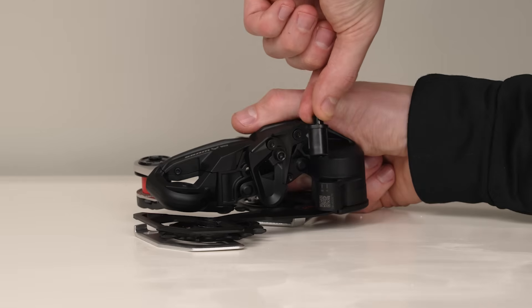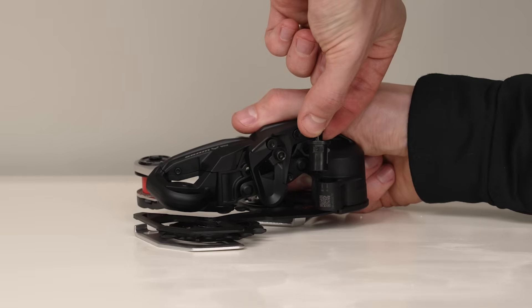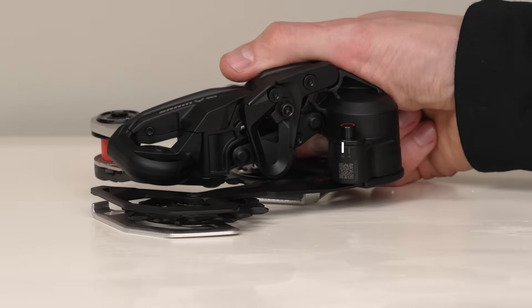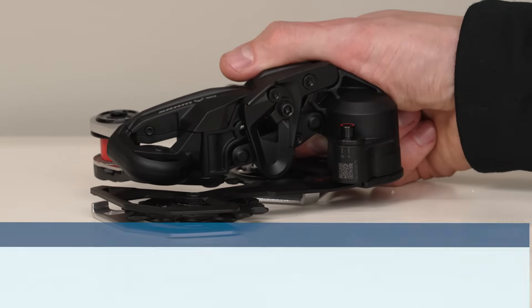Use a small flathead screwdriver to remove the setup key from the derailleur and adjust it to the position called out for your bicycle. Install the setup key into the derailleur so the notch is aligned with the corresponding letter A or B. Failure to position the setup key correctly will result in an inaccurate chain gap, poor shifting performance, and may even damage your derailleur and/or bicycle frame.